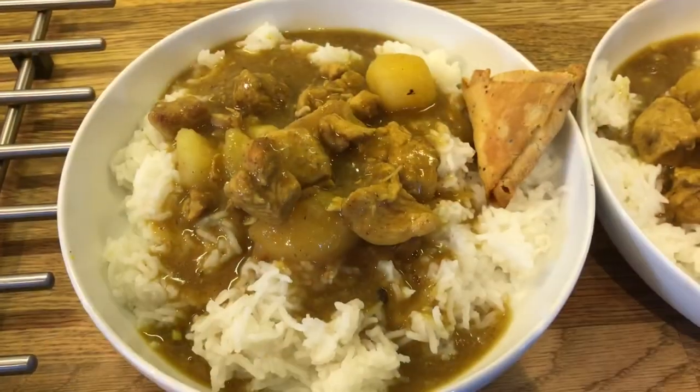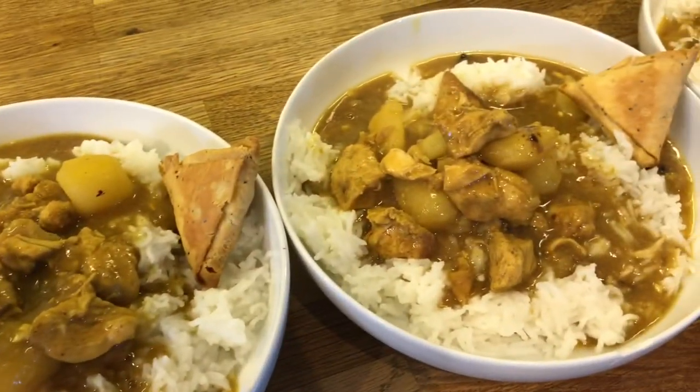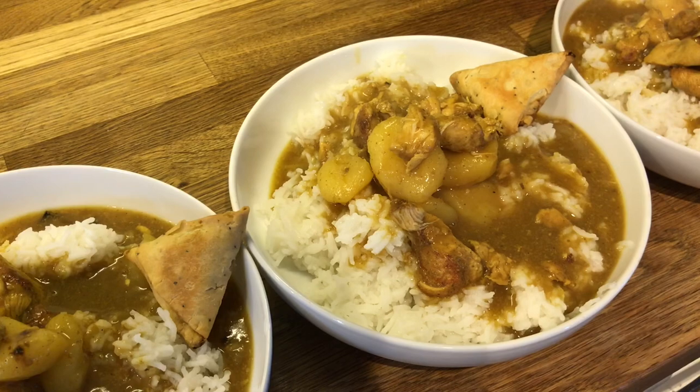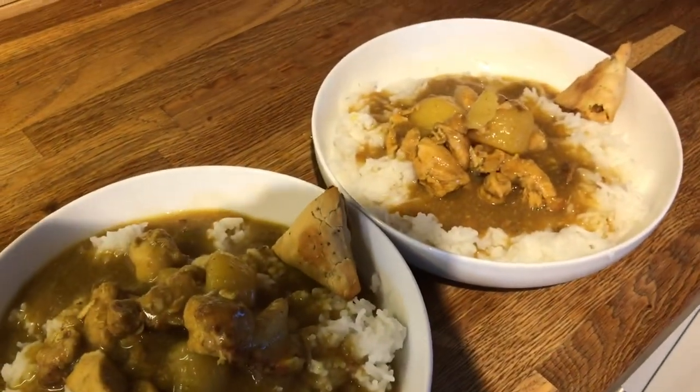So here's our chicken curry plated up — that is Danny's, mine, Cameron's, Liam's and Ollie's. We hate Ella — bless her.